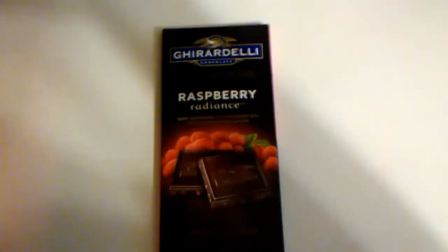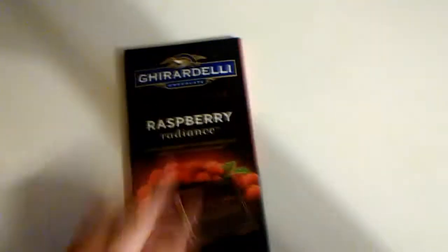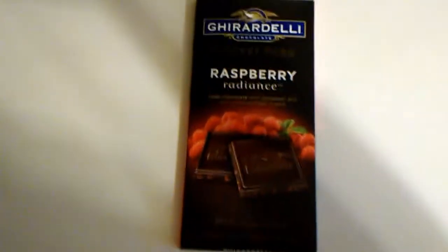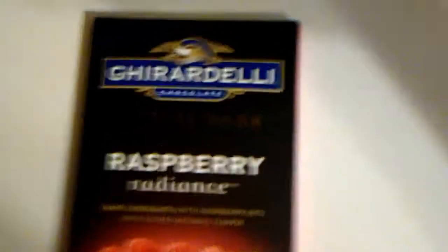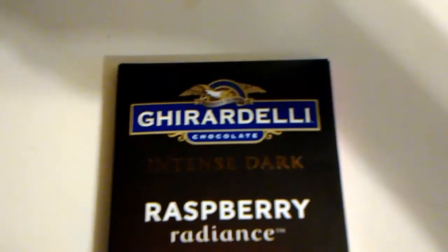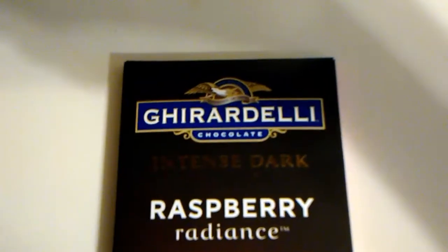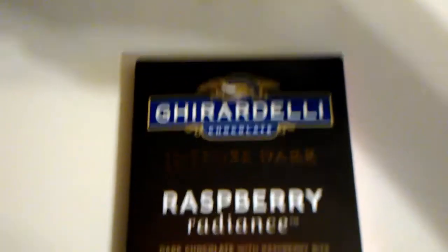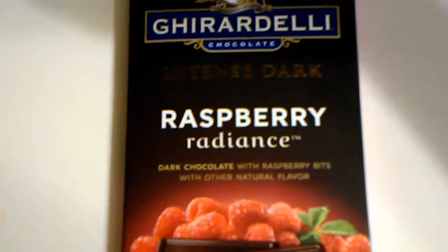Hello everybody, this is CJ and welcome to another taste review. This time it's something I found for two bucks, which is not too bad of a deal. This is... I can't spell it, I can't say it, I can't pronounce it. Gahira Gahira Delhi? Chocolate Intense Dark Raspberry Radiance.